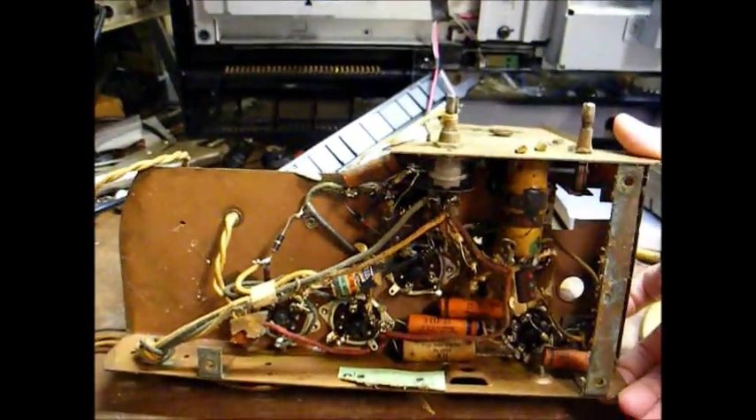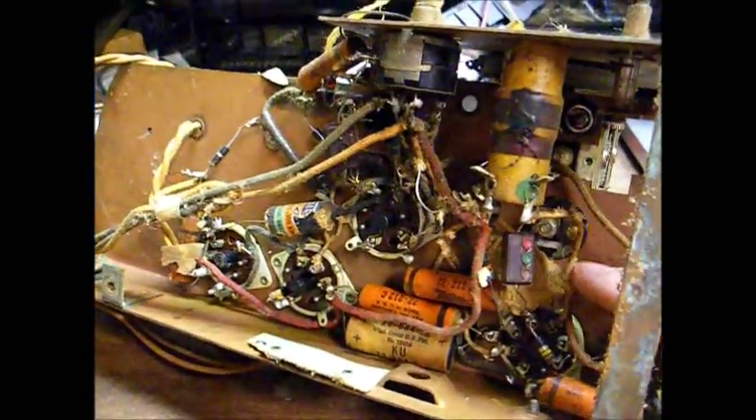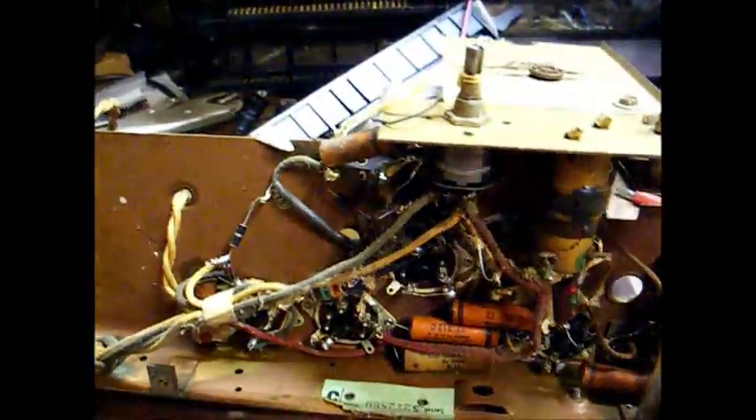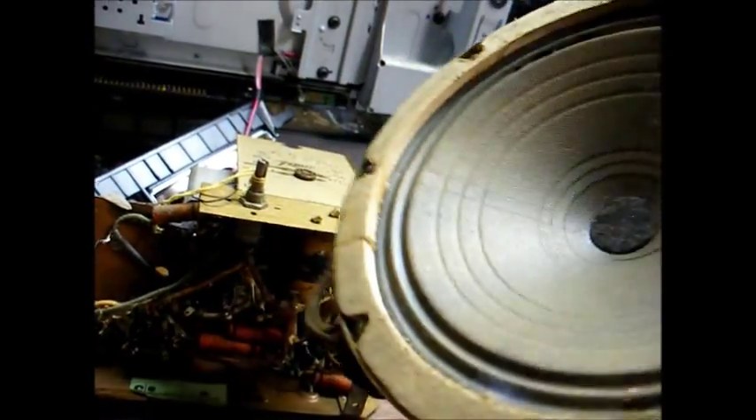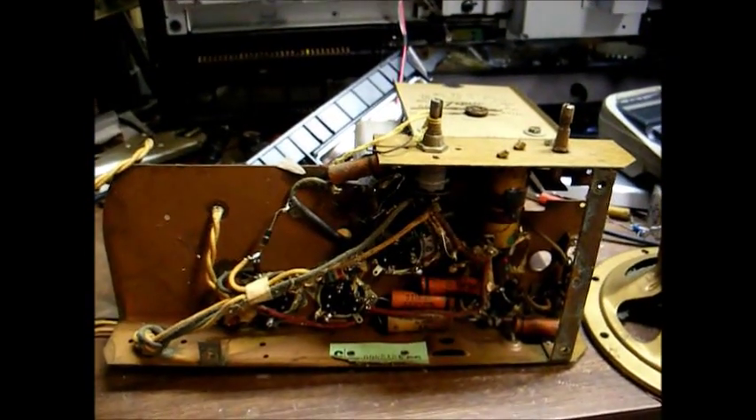There's the underside of the chassis. Doesn't look like a whole lot's been done to it — I see a dirt dauber nest there that needs to be cleaned out. Here's the speaker. It's quite heavy duty for a battery-operated radio speaker. As you can see, it needs to be reconed, but that can wait until we get the chassis up and running.